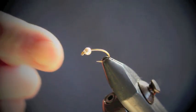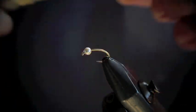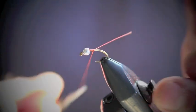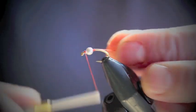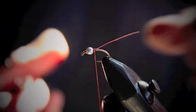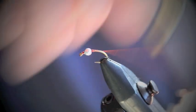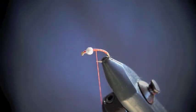We're going to start off by putting the curved hook in the vise with the silver faceted tungsten bead on. I'm going to put a few turns on behind the tungsten bead. Now just pull the tungsten bead back a little bit and leave a millimetre or so to put the Soft-Hackle on later. Now we'll go back behind the bead and trim off the surplus end. Now we're just going to put some lines through to the curve of the hook and come forward behind the bead.